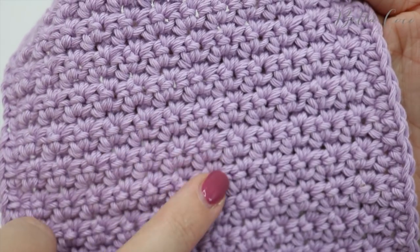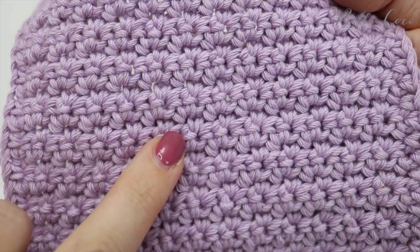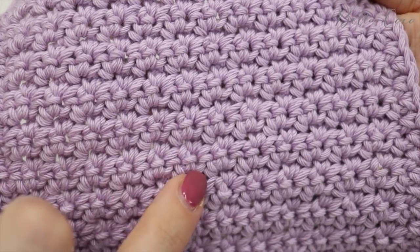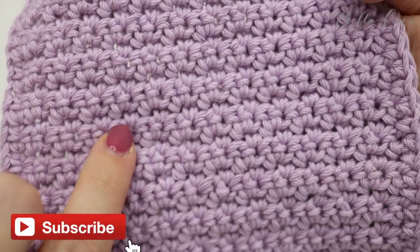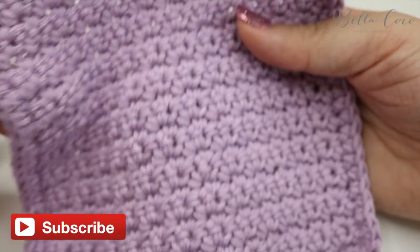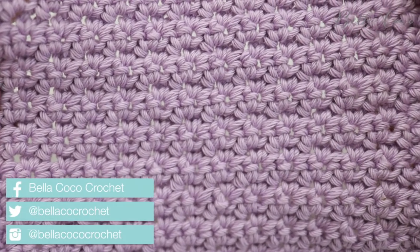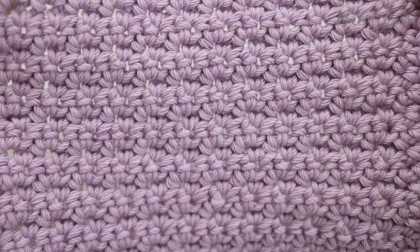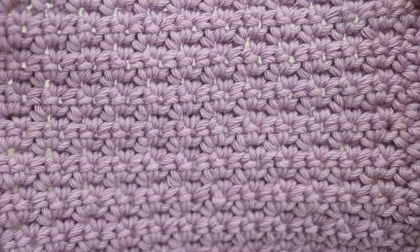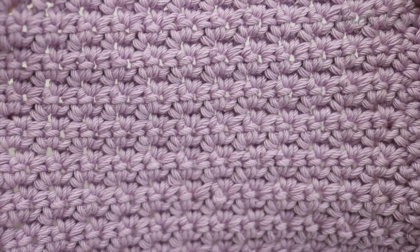This stitch is really good for scarves, blankets, or even a little washcloth like I have made here. So there is the tutorial — I really hope you've enjoyed it. If you did, make sure you give me a thumbs up. Don't forget to subscribe to keep up to date with all of my latest videos. Thank you so much for watching and I shall see you again next time. Bye!